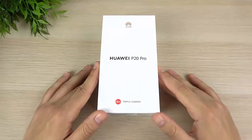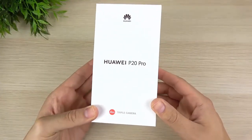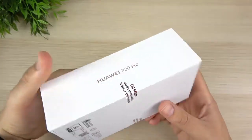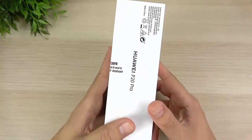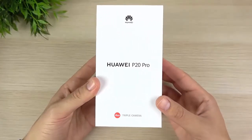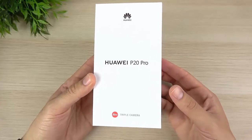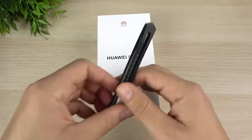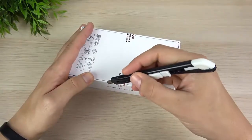What is up guys, Nick here helping you to master your technology, and welcome to my Huawei P20 Pro unboxing and first impressions. I know I'm a little bit late to this one, but better late than never. I was thinking about whether I even wanted to review this device, but after taking a closer look at the triple camera, this one was hard to pass up. It's not easy to get in America, but there are ways around it — I'll leave a link down below where you can pick one up.